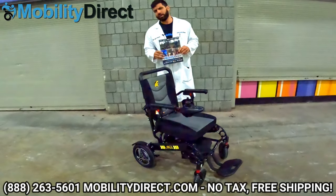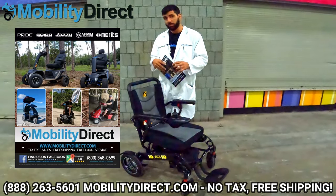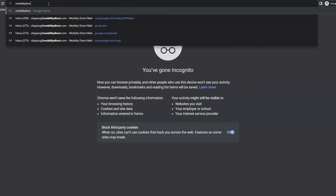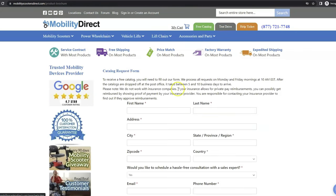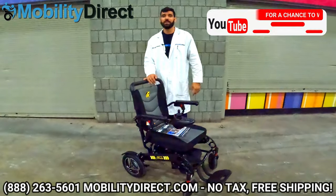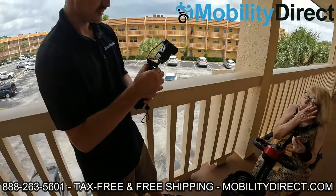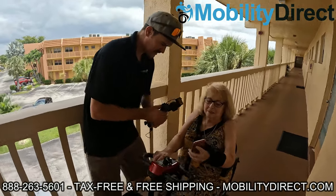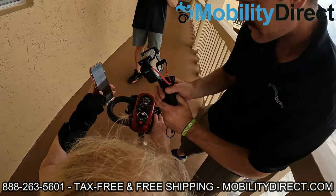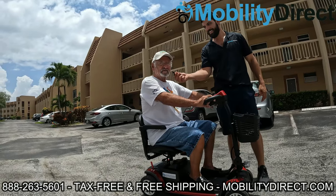Before we get too far into this video, I want to mention two quick things. Number one, if you want a copy of our product catalog, go to our website at mobilitydirect.com, click the green button at the top that says 'free catalog,' fill out the short form, and one will be in your mailbox within one to two weeks. Also, if you subscribe to our YouTube channel, you're automatically entered into our monthly giveaway — we give away a free powered mobility product once a month to a random subscriber, so make sure you hit that subscribe button.